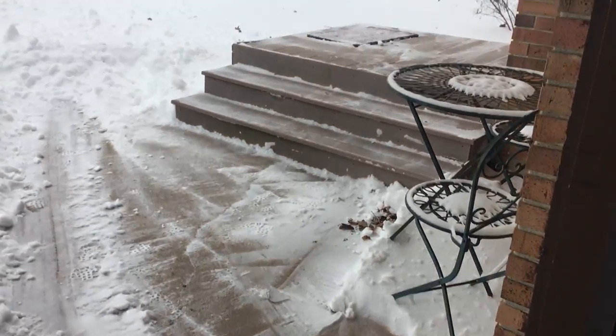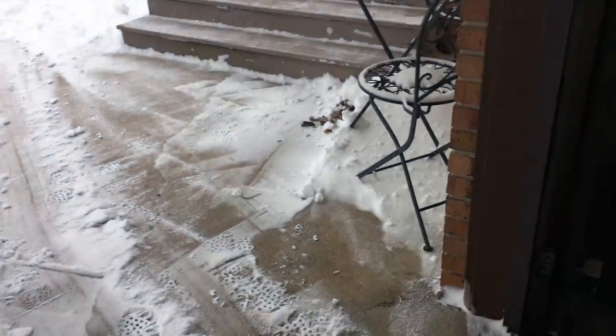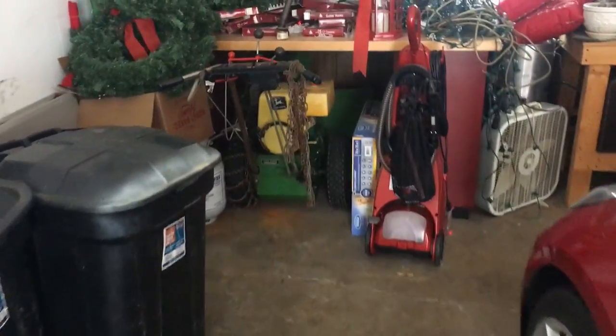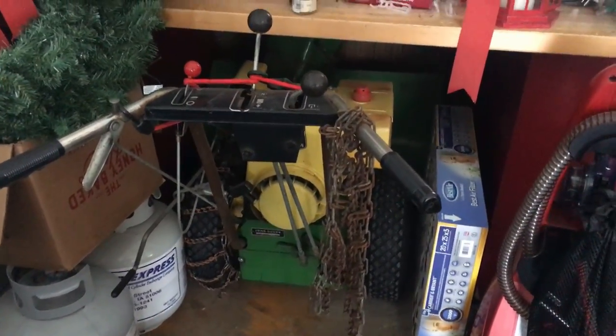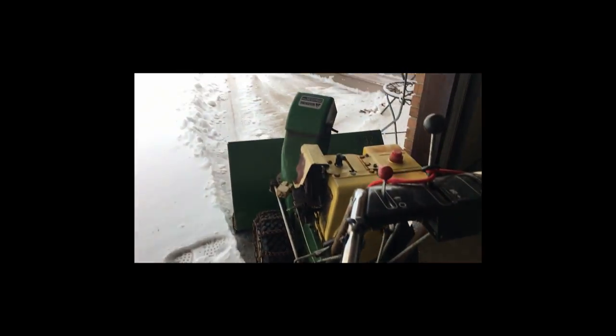That's too much work. If I can get to it, I'm gonna go back here and get out the big dog. Oh, there he is — let's see what we can do with him.